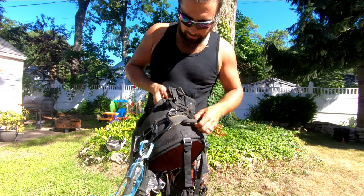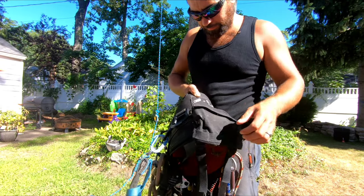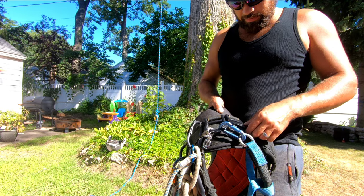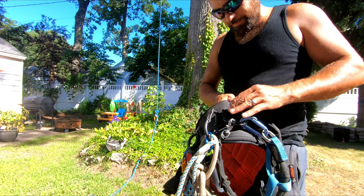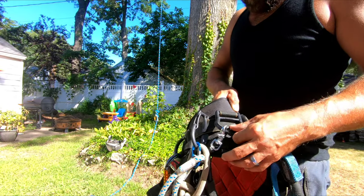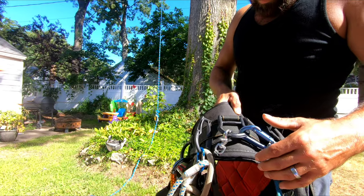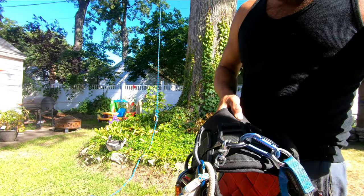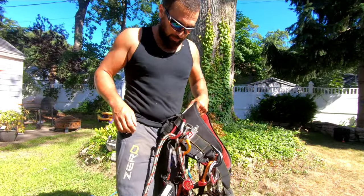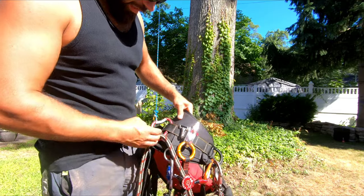There's also a gear loop and two D-rings. One of the only cons — these are awesome — but I almost wish the gear loops were moved up just a hair for easier access, and painted red to kind of go with the color scheme of the saddle. But that's just a cosmetic thing.